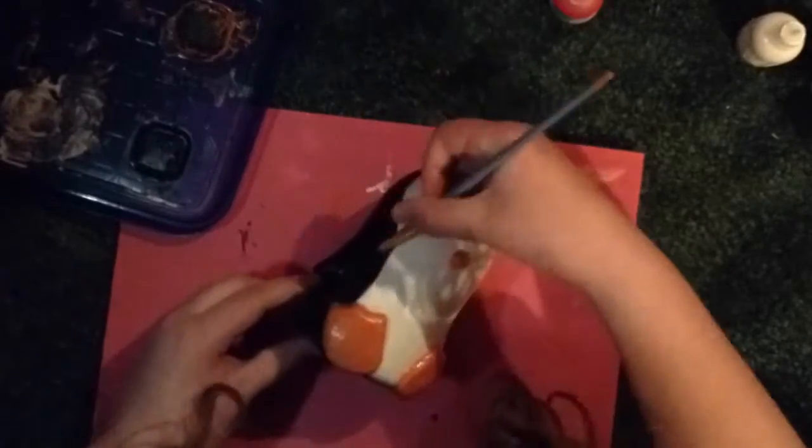Now I'm just doing touch-ups, cleaning up the edges and being really careful not to mess up the white.